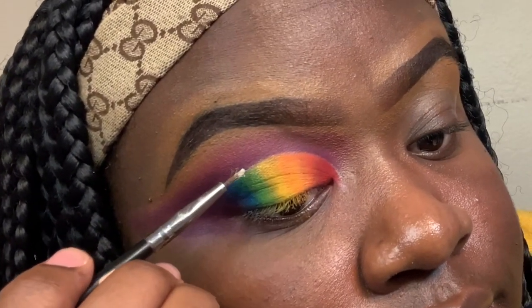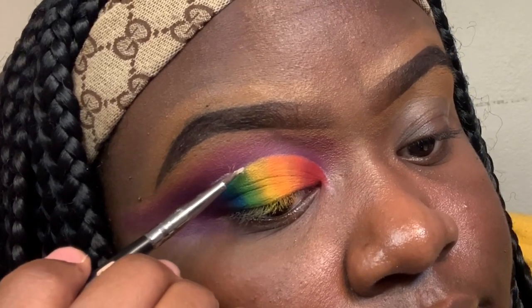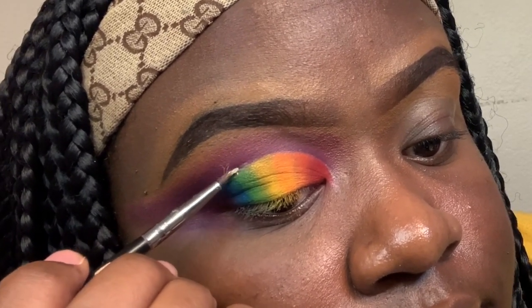Now I'm going in with my NYX glitter primer, which helps keep my glitter in place. I'm applying it in a thin line above the crease I just made to give a little razzle dazzle — I don't want to make it too thick.